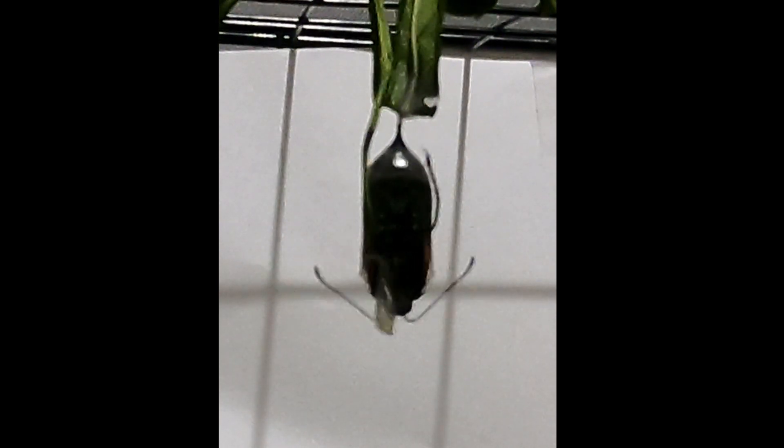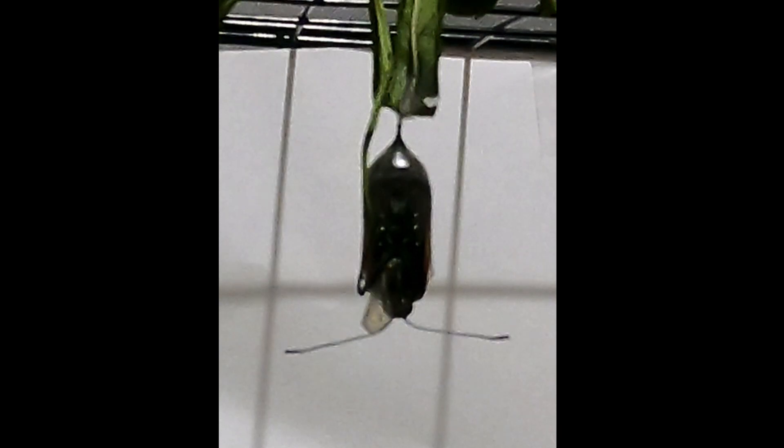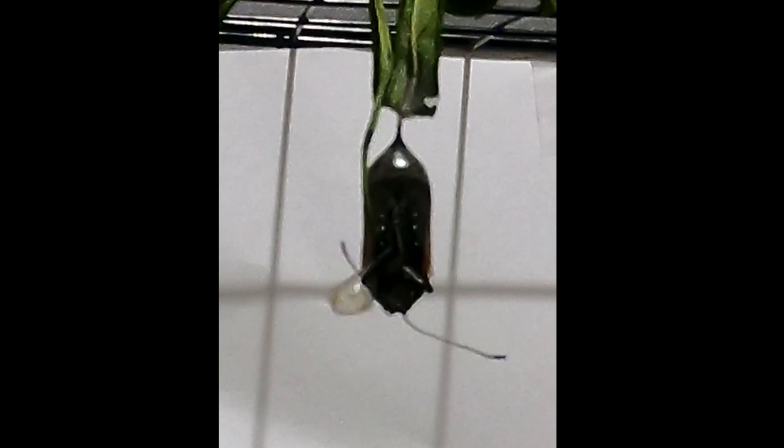As you can see, this butterfly is having difficulties breaking free of its chrysalis and is too weak to hold onto the chrysalis to dry its wings. As such, it falls to the floor and its wings dry in a crumpled shape, and unfortunately, due to its inability to fly, this butterfly will not see the next season.